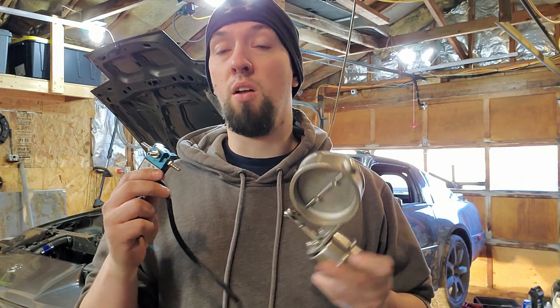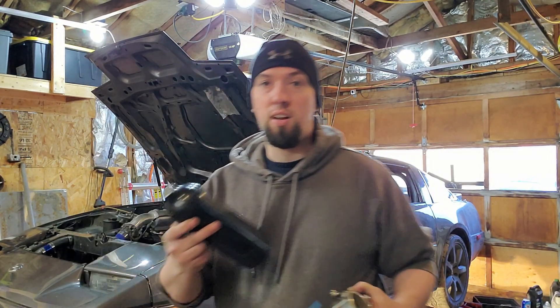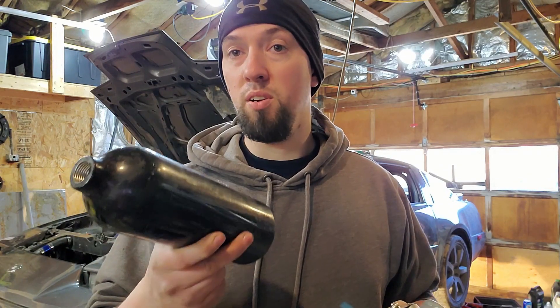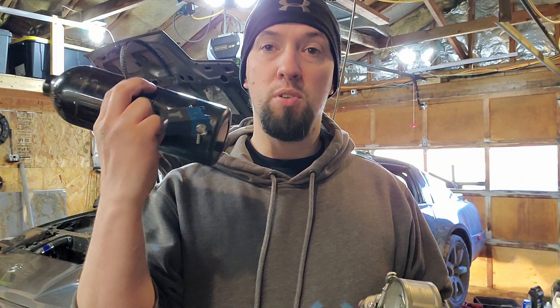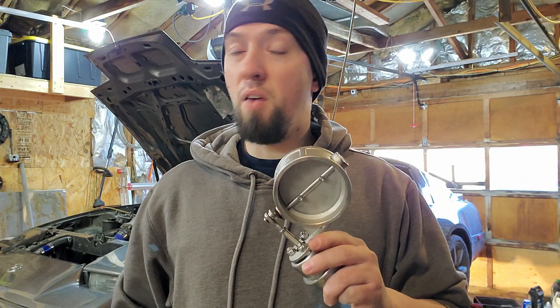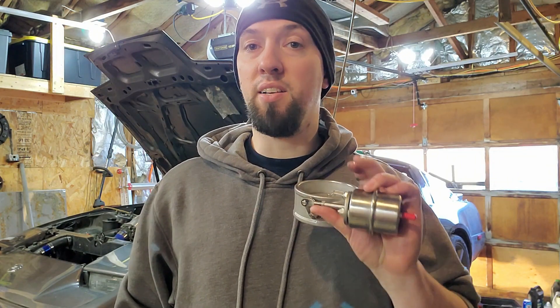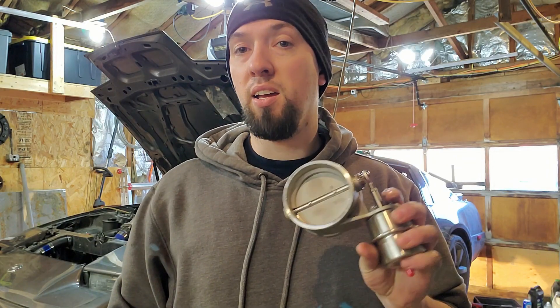To do this, I'm going to need to run a vacuum tank. I converted this old CO2 cylinder, put threads on it — this will be hidden in the fender well. That'll feed vacuum to the MAC valve, allowing the cutout to open whenever I want it to. I'm going to set the ECU to open it above 3,500 RPMs or 90% throttle. As long as I have vacuum in the tank, this will always open.